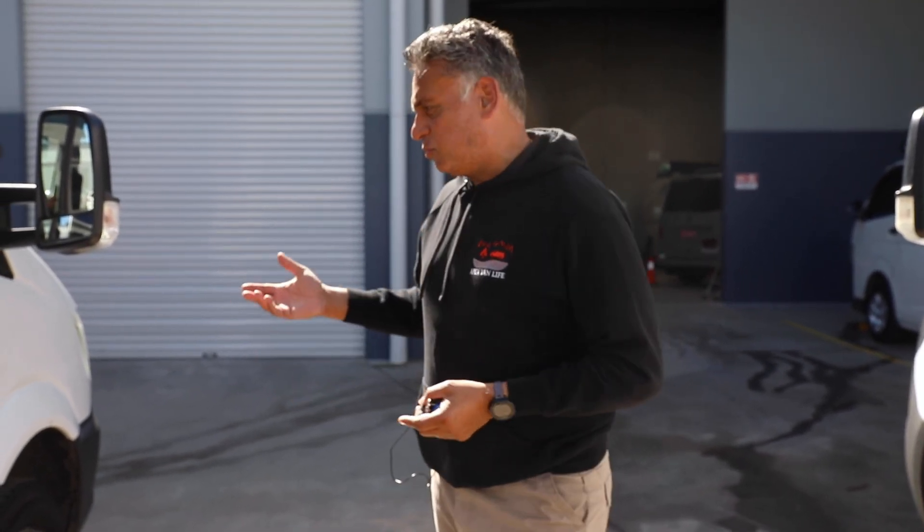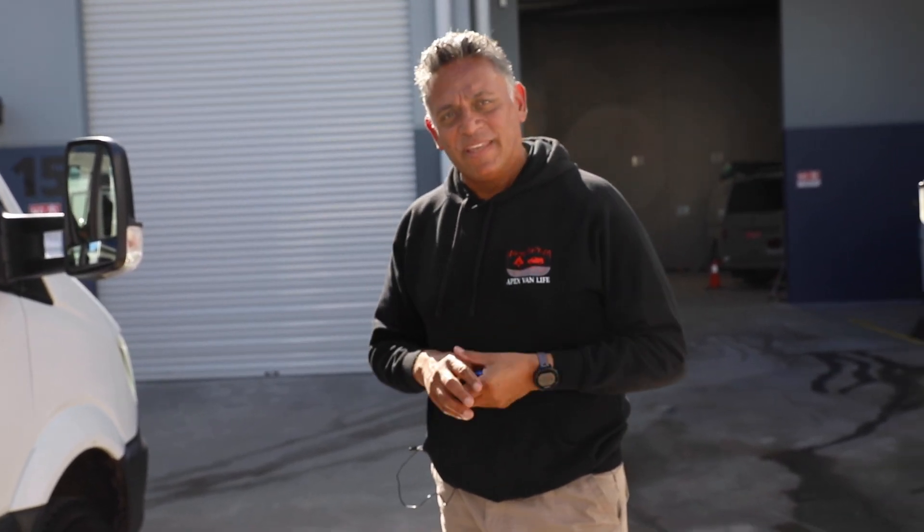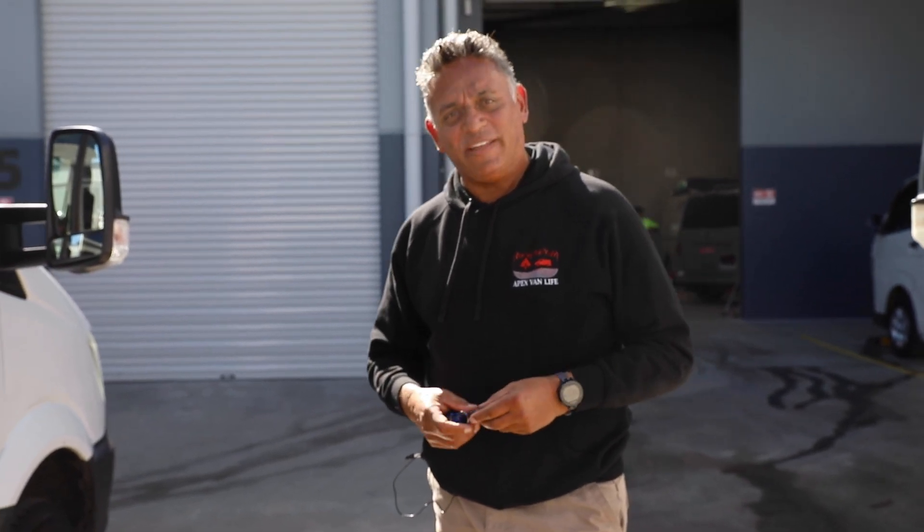From Apex Vanlife, welcome. Today we're going to take you through and show you our vehicles Zeus and Heisenberg. They're identical vehicles — Zeus is white and Heisenberg has a grey cab, that's about the only difference between them. We'll take you through and show you how these vehicles work and how to get the best of them.